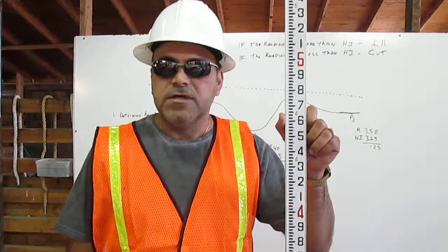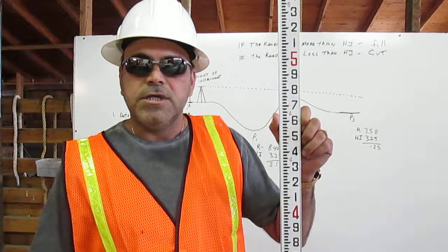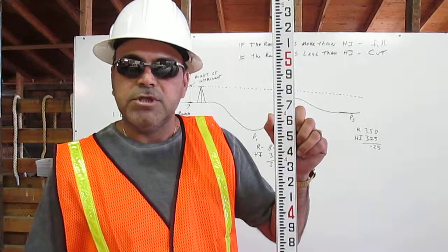I'm Musat Ayaan. I'm a certified graded checker. Here is how to use the engineer ruler. The engineer ruler's rule is: don't work between two feet.